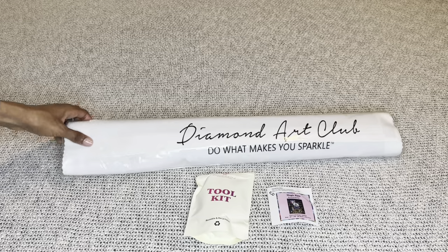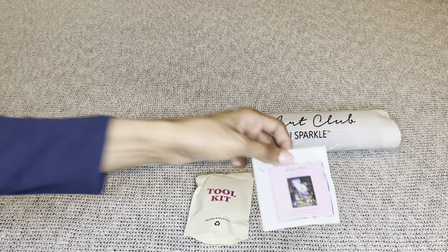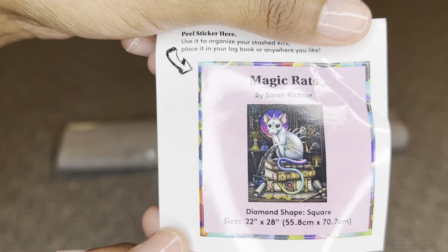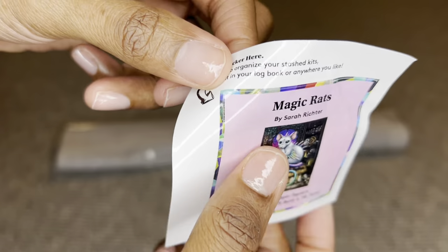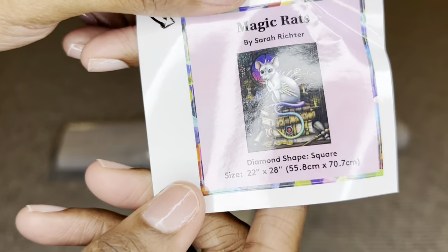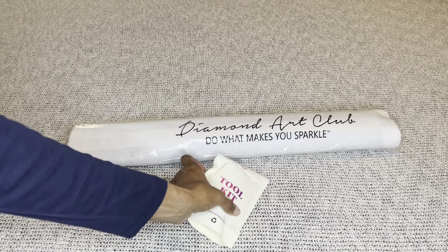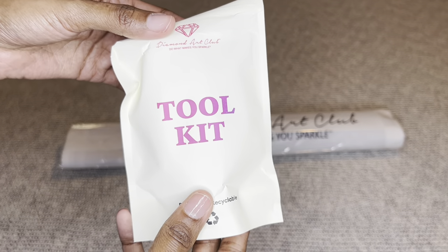Your painting will come inside a dust bag that says 'Do What Makes You Sparkle.' You will get a smaller sticker sheet you can place on the outside of your box for storage, use in a log book, make a cover minder out of it, or put it on your crafting table. You will also get a tool kit — the contents may vary slightly.